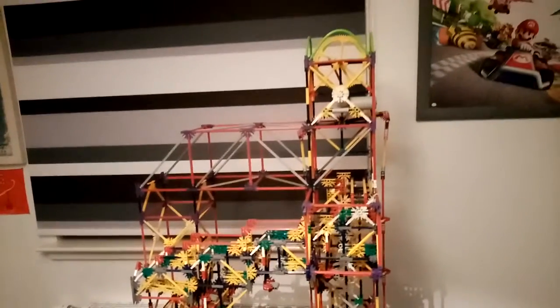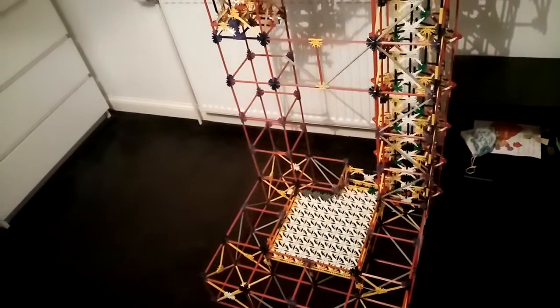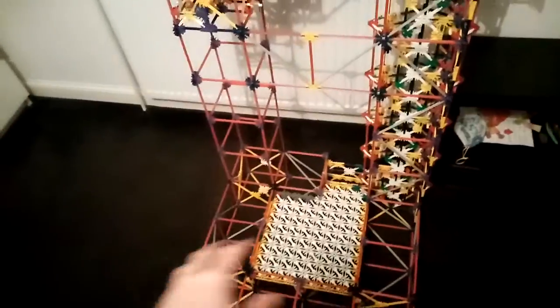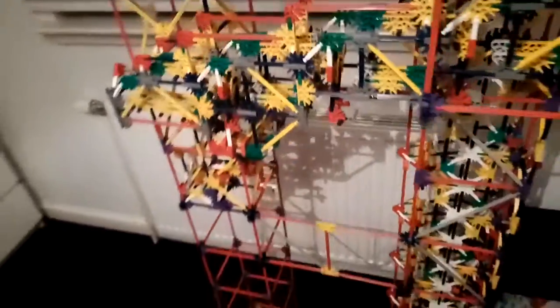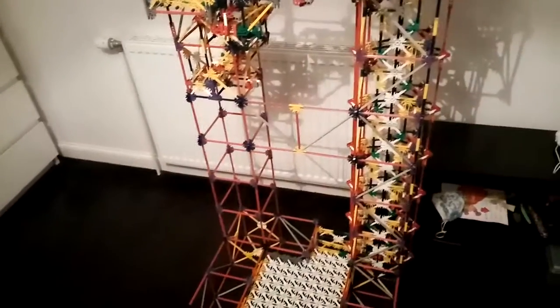I've started with the first path already as you can see. This is going to be my 11th Knex ball machine. That's what I've done so far, but I will keep building on it. I still need to do these two towers right here, you know, all the bits that support it, so it won't be wobbly at all. It's quite wobbly right now as you can see. I will build these two towers so that it won't be wobbly at all.